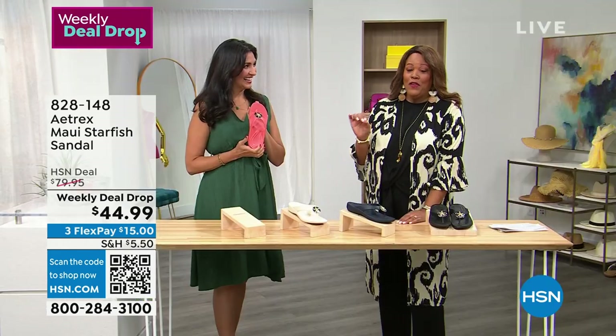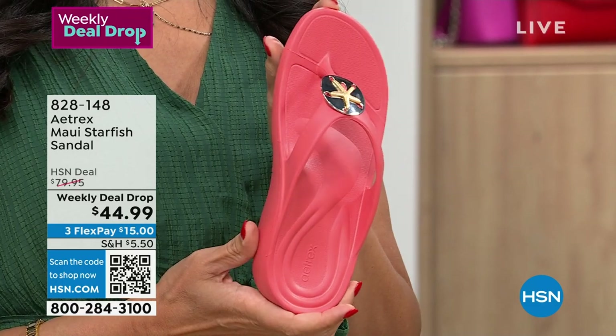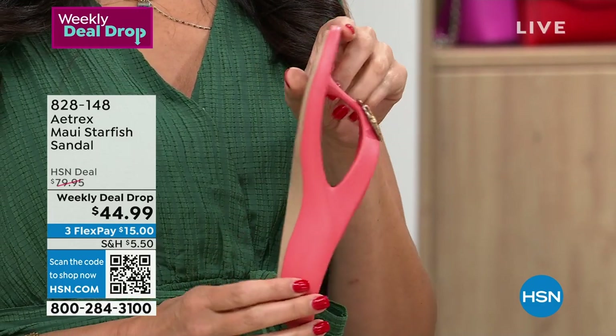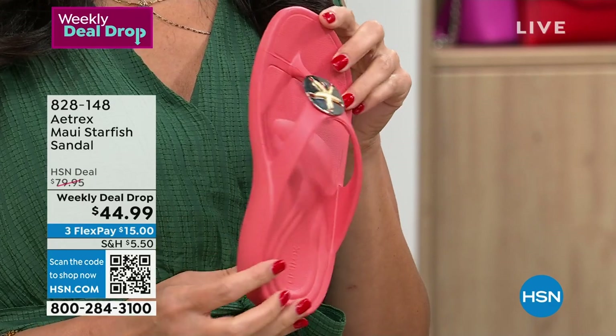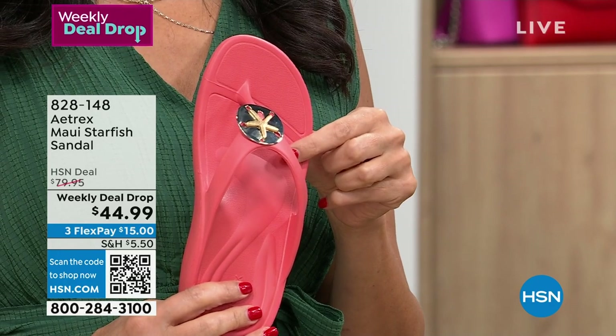This is brand spanking new — $44.99 for the most adorable Maui Starfish sandal. That's in coral, and we have four colors. This is the most limited. We also have it in ivory, I have it on in black, and we have it in navy.